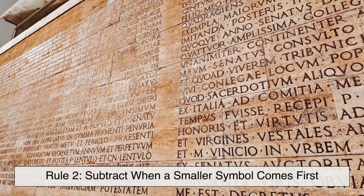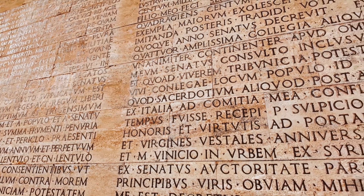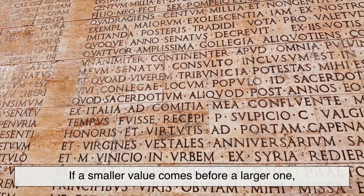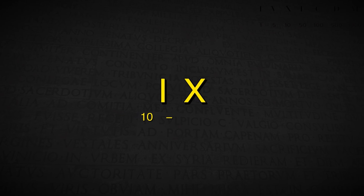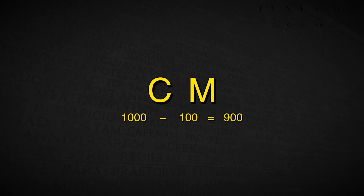Rule 2: subtract when a smaller symbol comes first. This is where the system seems weird, but it actually makes things shorter and less confusing. If a smaller value comes before a larger one, you subtract the smaller. IV is 5 minus 1 equals 4. IX is 10 minus 1 equals 9. XL is 50 minus 10 equals 40. XC is 100 minus 10 equals 90. CM is 1,000 minus 100 equals 900. See how 4 isn't written as IIIII — the subtractive rule makes it much cleaner: IV.